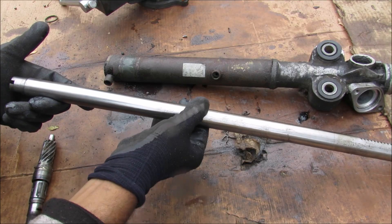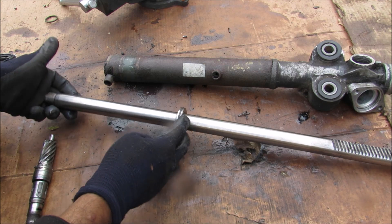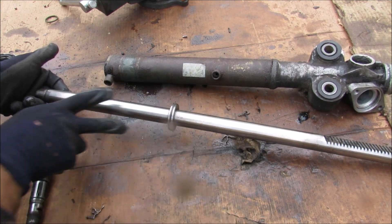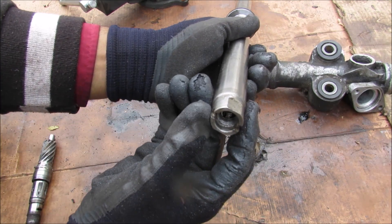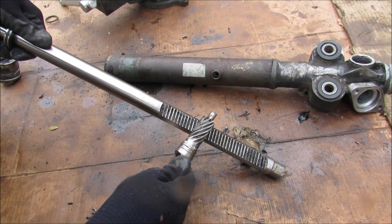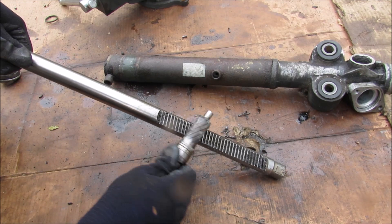Here we've got the piston located on the rack. It normally sits in between these two valve ports where fluid pressure can push on either side to give you power assist. On the end there are threads for the inner tie rod, and on the driver's side of the rack we have the straight cut gears for the helical gear on the pinion to turn against.